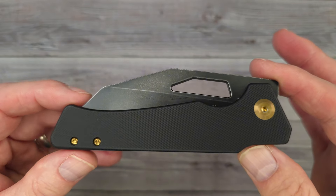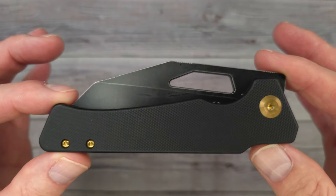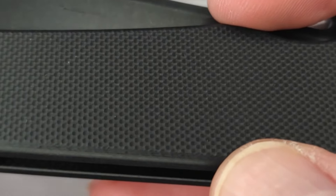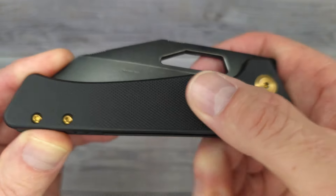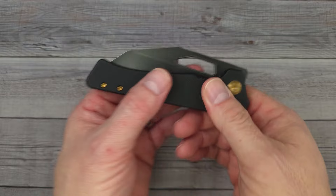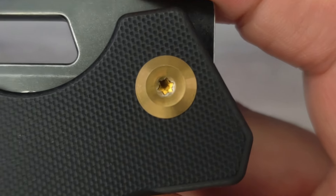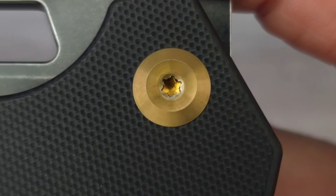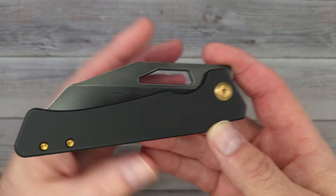This is the Concept Egress. Would you look at that — it already looks mean. Let's see if I can get in here to check out that texture. This is the texture G10 is supposed to have, baby. It is so grabby. Look at the accents — you would call that a bronze color, but it really goes well with this blacked-out, stonewashed blade.